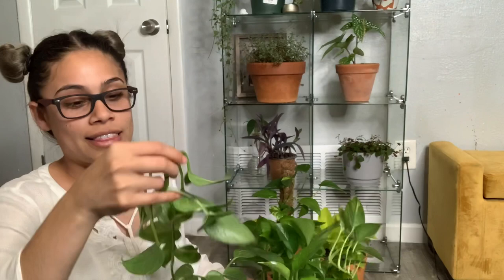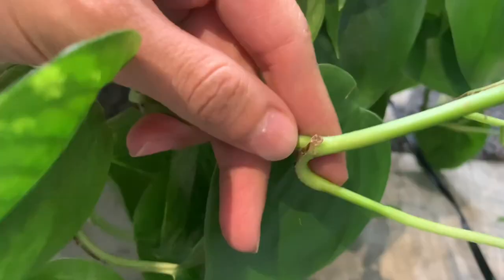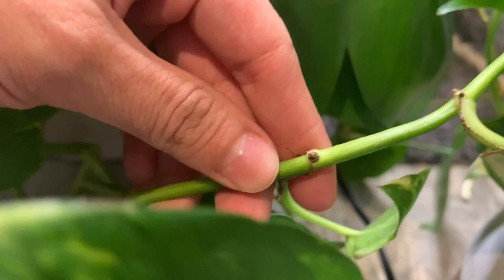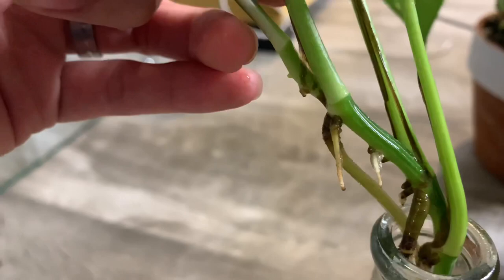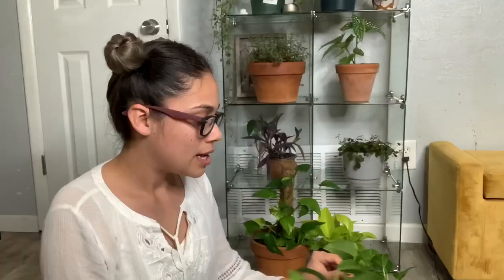It's very easy to make more plants out of one plant because of the little vines. If you pay close attention you'll be able to see a node below a leaf. You cut them close to the node, put it in water, and after two to three weeks you start seeing roots — it's pretty amazing how nature works.